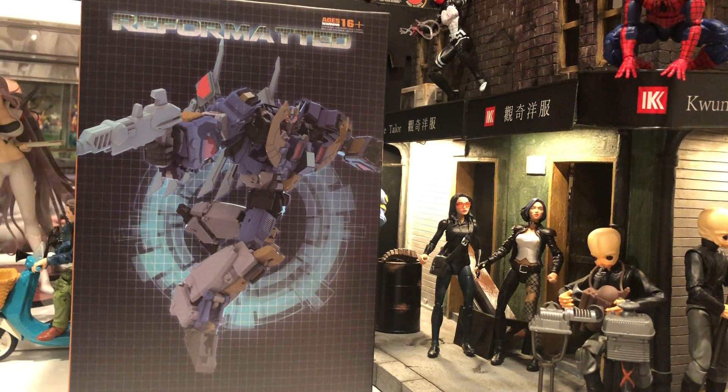Hello everyone, Mooncake here. Today we want to take a look at MMC's reformatted R42 DZEFS, which is their take on IDW's Deathsaurus.